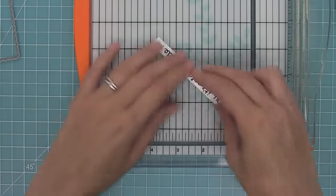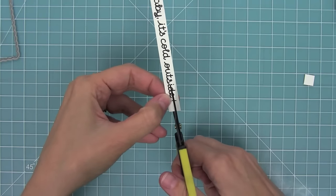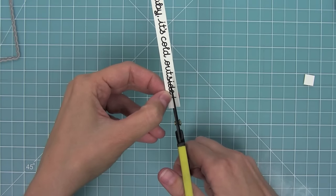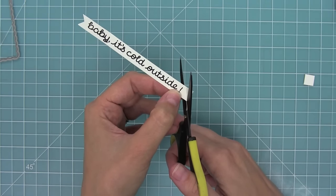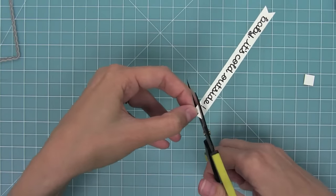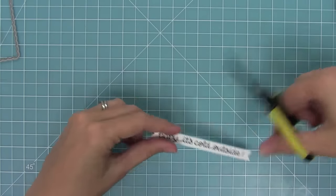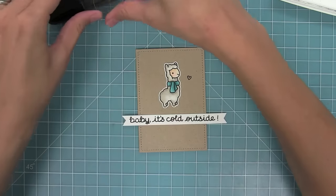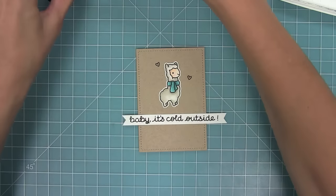I'll trim that down so there's a tiny little white border all the way around the outside edges of the sentiment. Then I wanted to flag the end, so I'm going to cut a snip down the middle and connect that top point to the bottom of the slit with my scissors — this creates a perfect flag every time. Connect that top point again — perfect.